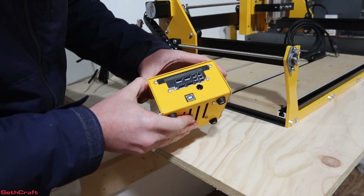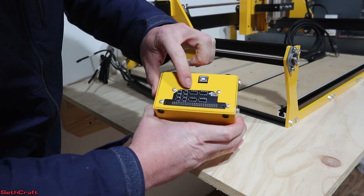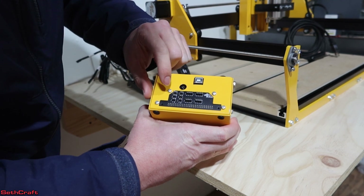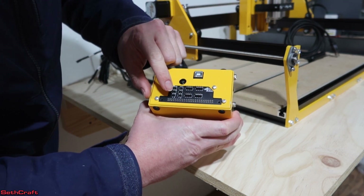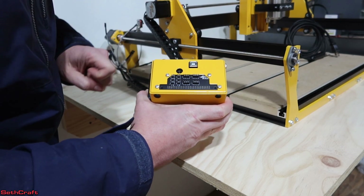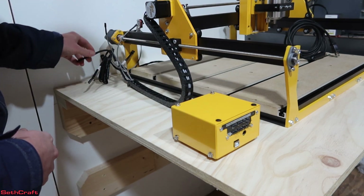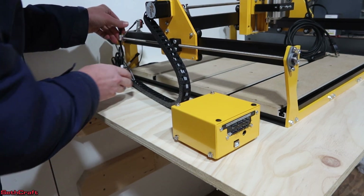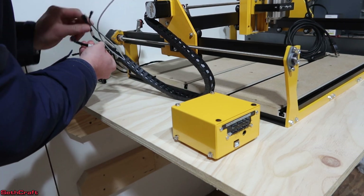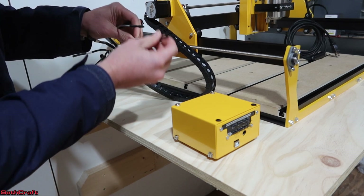Setting up the control box seems pretty simple. If you turn it upside down, you can see it has the X motor, the Y1 motor, the Y2 motor, the Z motor, and then limit switches for the different directions. All of the cables are actually labeled — here's a Y motor, another Y, over here we've got the Z and the X, and the limit switches also have indication on them.